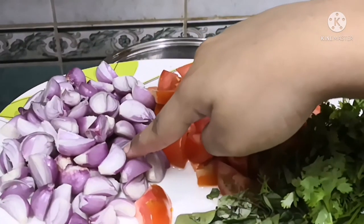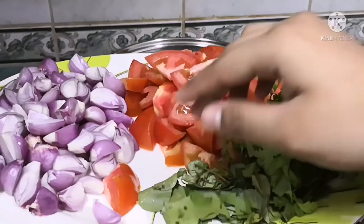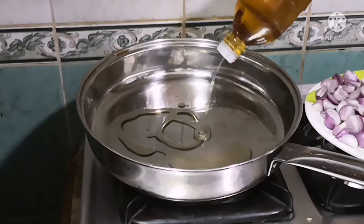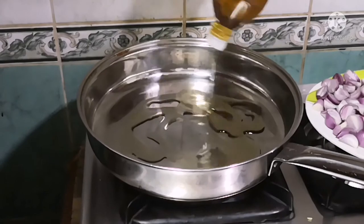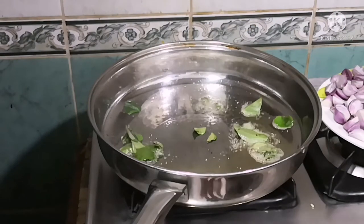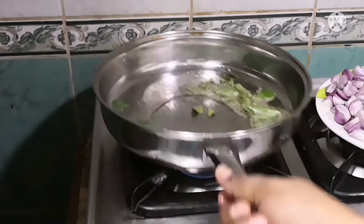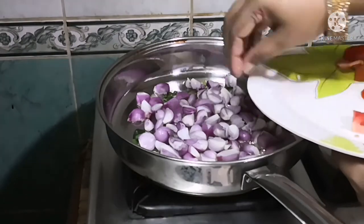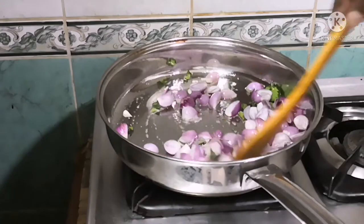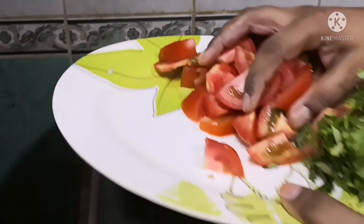Here are the other ingredients: one cup of shallots, two tomatoes, a little coriander leaves, and a little curry leaves. Now I am adding ginger oil to the pan — you can use any oil of your choice. Now add the curry leaves, then add the shallots and sauté them until they become translucent and the raw smell fades off.